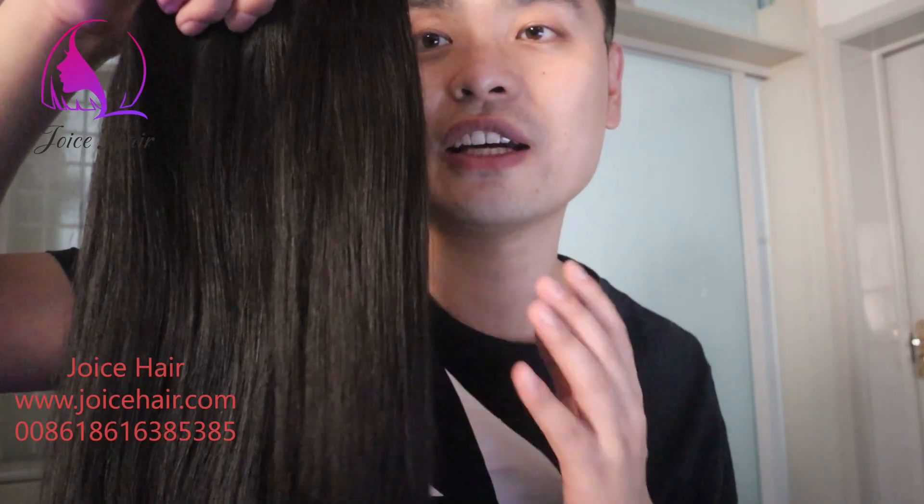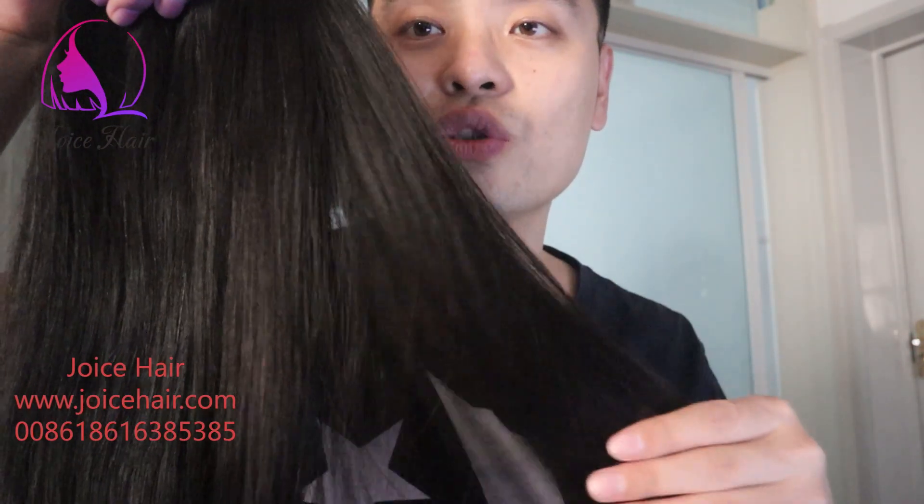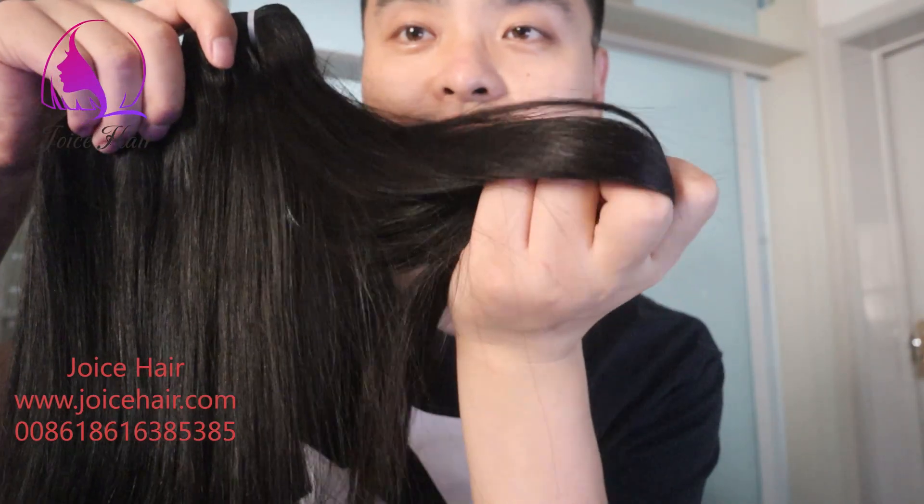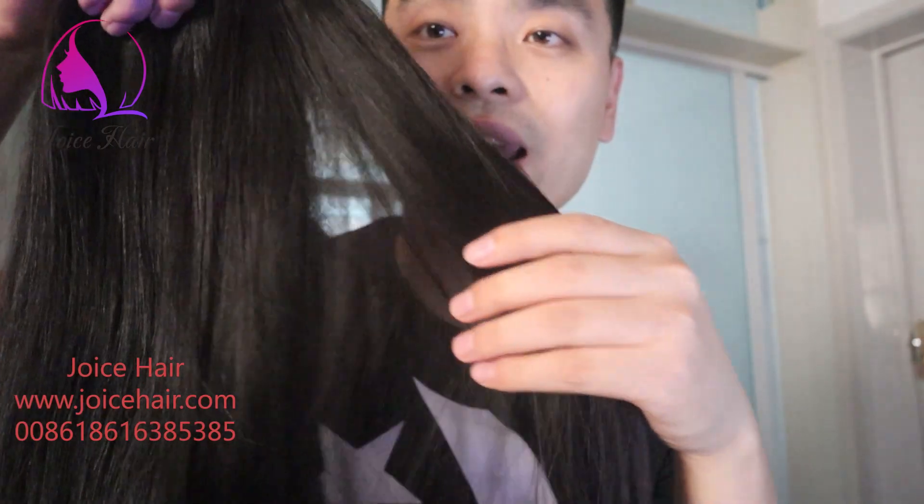If you want the hair in a curly texture, we need to steam process it. Once it's steamed, make sure you use it and maintain it carefully, because for this type of 100% cuticle hair, if you mess it up with the cuticle, it may tangle.